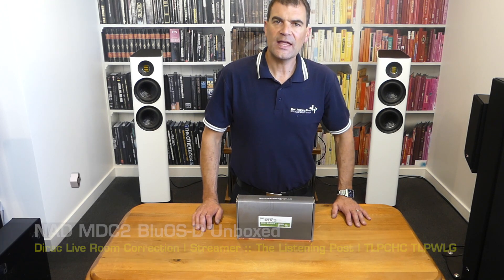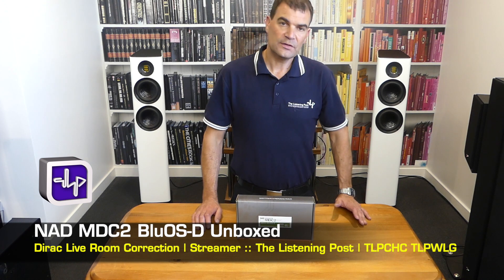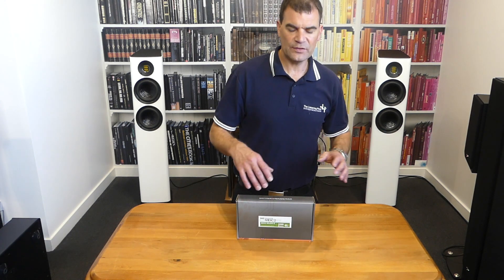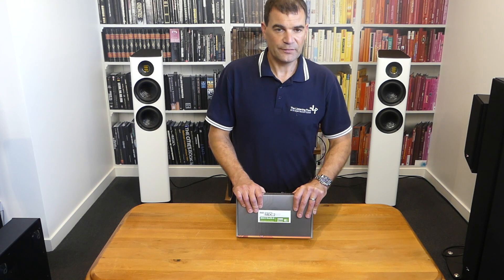Today I'm unboxing NAD's MDC2 — specifically the BlueOS 2, replacing all of the previous cards. This particular MDC2 is designed for the new implementation and iterations of their Classic Series, and will in turn be compatible with their Master Series amplifiers.